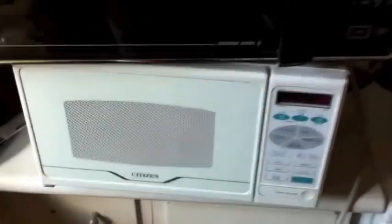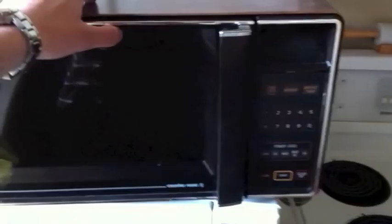I just bought a microwave off Kijiji — check it out, it's the white one. And then this whole crappy old one here, which I hauled from the basement. We're gonna replace this one with this one, and the old one is gonna be used for my Tesla coil because it's gigantic and old and has a big transformer in it.